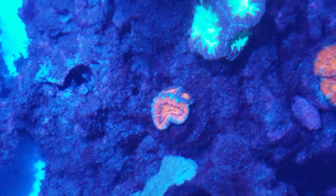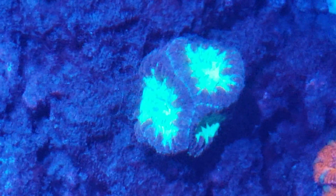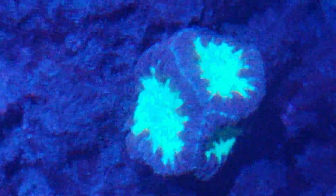Let me show you the acans or lords - whatever you want to call them. Those ones look really good - they like the amount of light and the flow they're in. You can see how the edges are all touching each other and they're uniform. This one here isn't quite as happy - or the two smaller heads aren't as big, maybe that's it. I'm still learning.